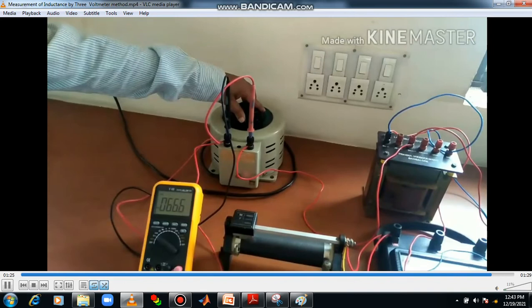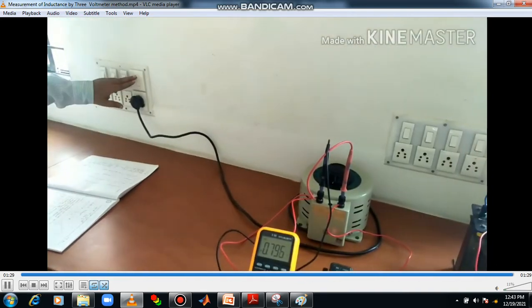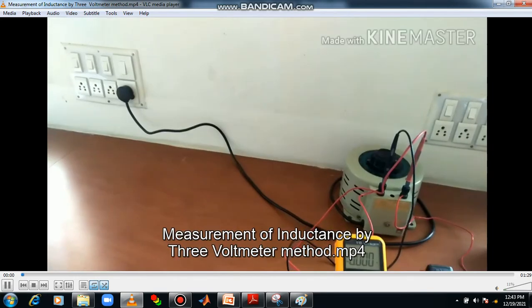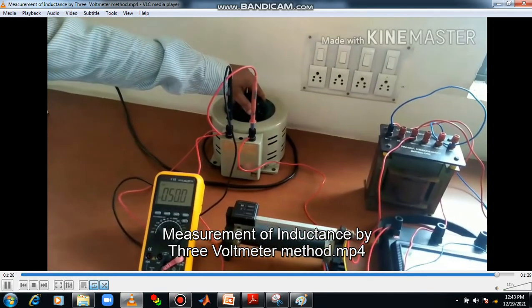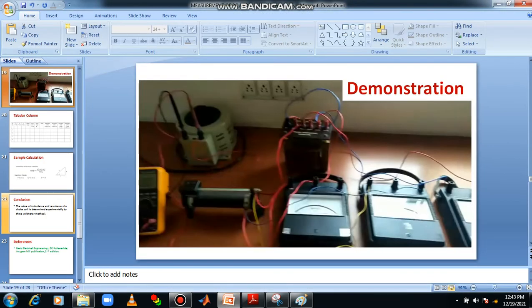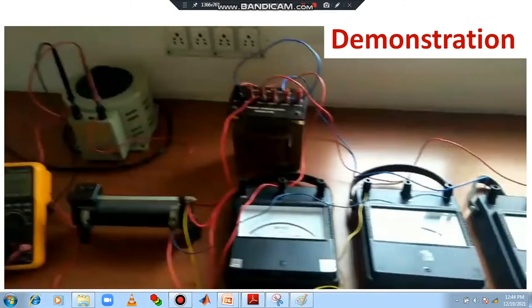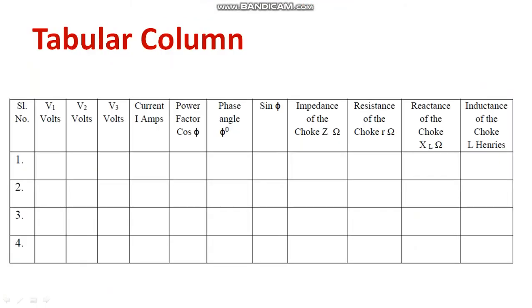Now we will be applying certain voltages and calculating. Once you have completed, convert the auto transformer back to the zero position after turning off the supply. This is the way how to conduct the experiment. Once you have done the experiment, you are supposed to tabulate V1, V2, V3, and the current — all readings should be tabulated.